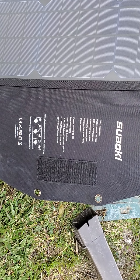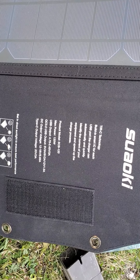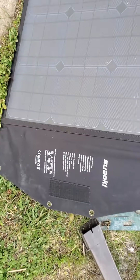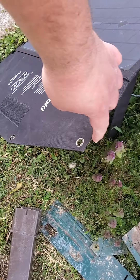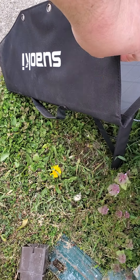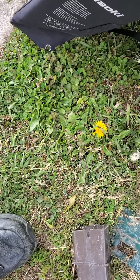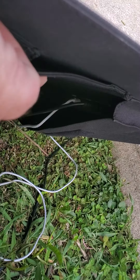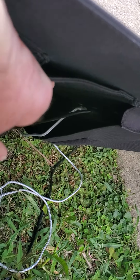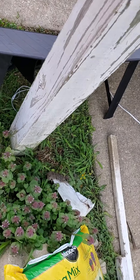Forgive the vehicle noise — I'm outside in my front yard. Anyway, this thing is pretty neat. I only have one complaint: this little flap flips over and covers the solar panels. You usually just solve that by folding it back a little bit. It's got two USB outputs and a little pouch back here.